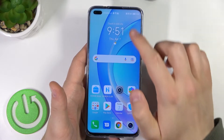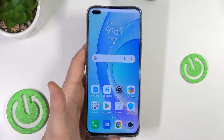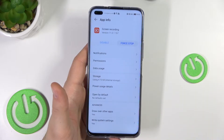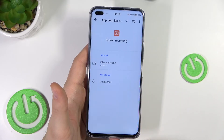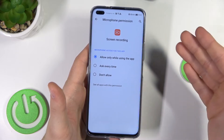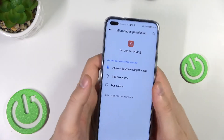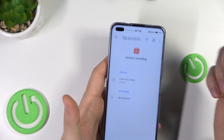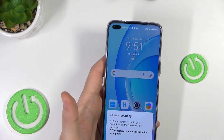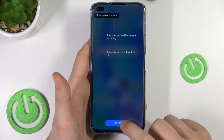Now, if you want to record the screen, open the notification panel and click on the Screen Recorder icon. When you open this feature for the first time, you have to grant permissions. Enable and go to permissions — grant permission to the microphone, choosing Allow while using the application or Ask every time. Click OK and confirm.